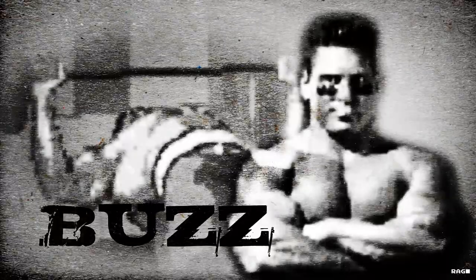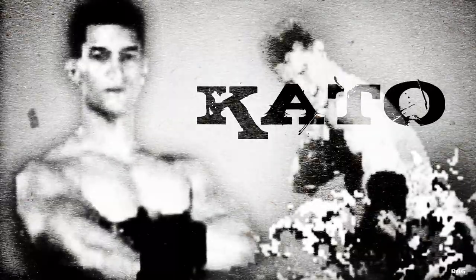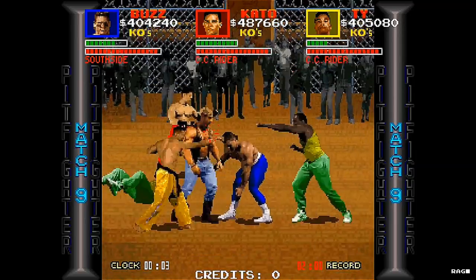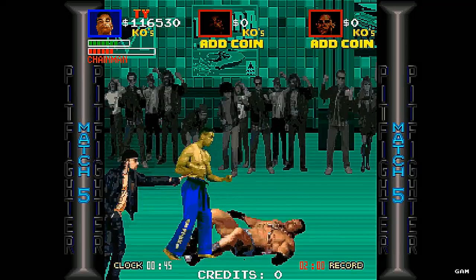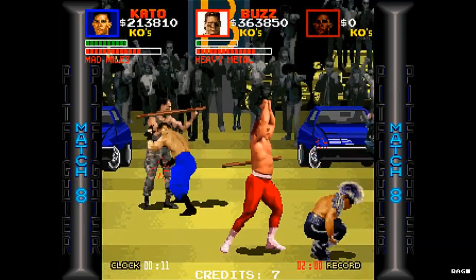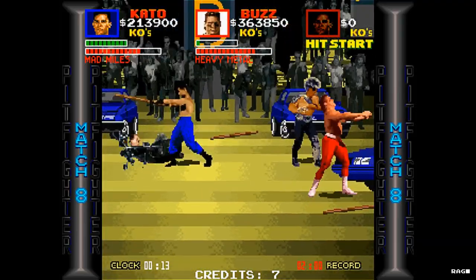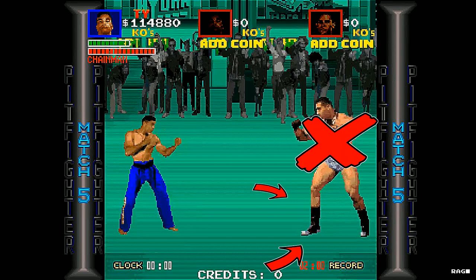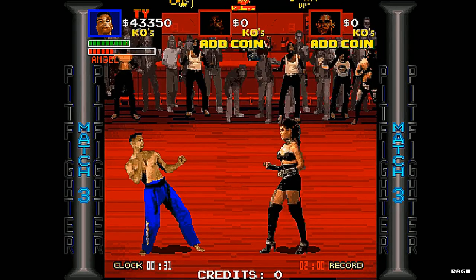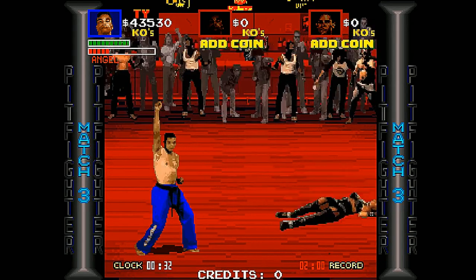In this game, you have a choice of up to three fighters who can participate simultaneously in a series of underground fights for fame, fortune, and glory. The game plays more like a side-scrolling beat-em-up, so there's no real fight strategy like in other 2D fighting games. You approach your opponent at an angle to avoid direct attacks, attack, and rinse and repeat. If you hit all three buttons simultaneously, your character will perform their special attack.